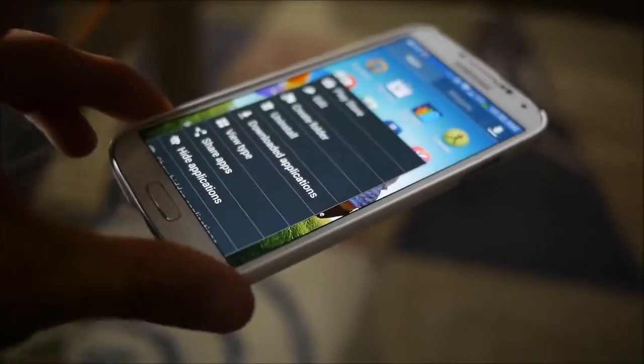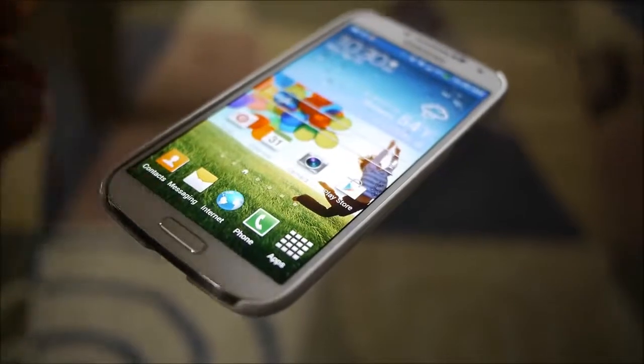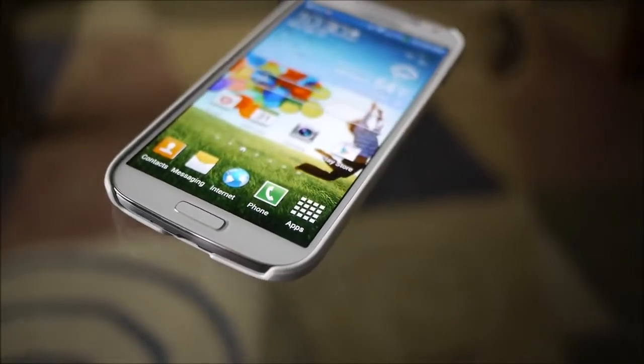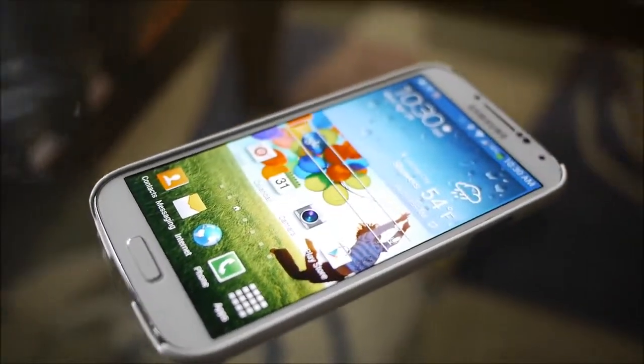So that's pretty much it, guys — that's a look at the Spigen Ultra-Thin Air case for the Samsung Galaxy S4. If you want to learn more about it, check out our website, PhoneArena.com. It's John V — thanks for watching.